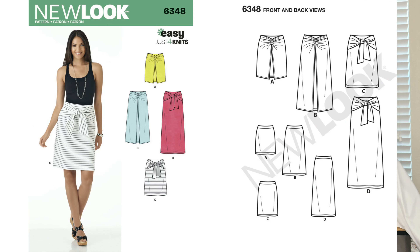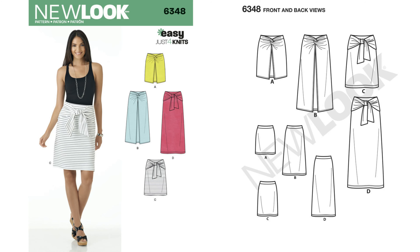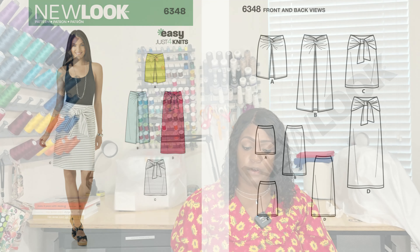Pattern 6348 is a knit skirt, and I actually like this one. It has ties in the front, which is great for new moms or anyone carrying weight around their tummy area — you can camouflage that with those ties. That's why I like this pattern. But once again, it's 6348.